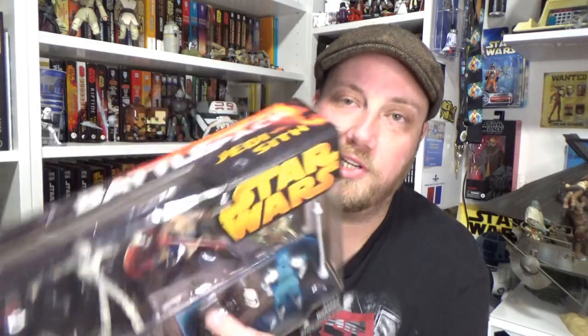It also includes clone trooper armor for Obi-Wan. There were a couple of other packs — Rebels vs Empire, Jedi vs Separatists. I'd had this one on my watch list and just hadn't been willing to bite the bullet, but this one came up at a far better price. I was watching just the Anakin on his own, and yeah, this whole set was actually a better price than the Anakin alone. So I'm excited — let's go over to the table and open it up.